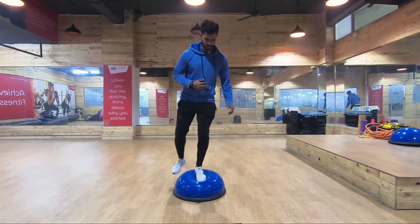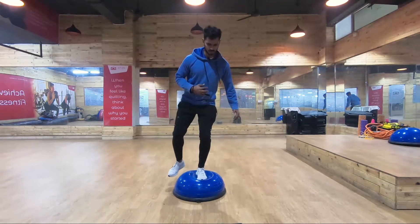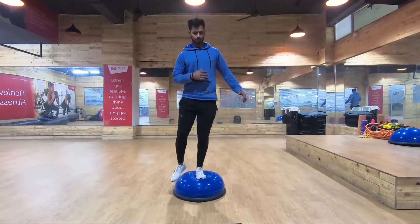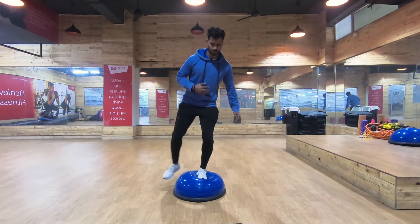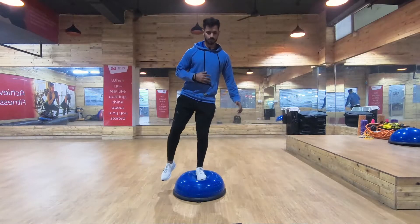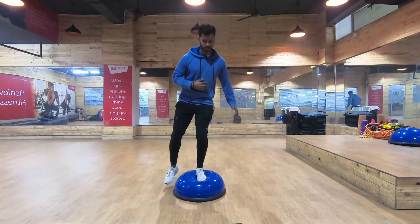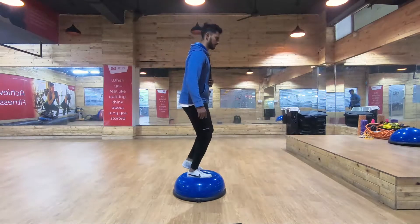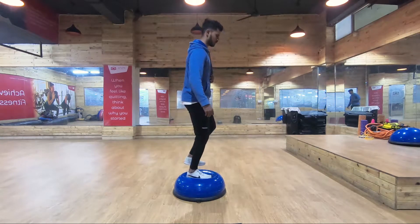The first exercise for stability is the single leg stability drill on a bosu ball. The bosu ball acts as an unstable surface, making it challenging. This will help work the ligaments which control rotation and forward movement of the tibia, our shin bone. This drill also works on ankle stability, which is often given less importance when it comes to knee health.